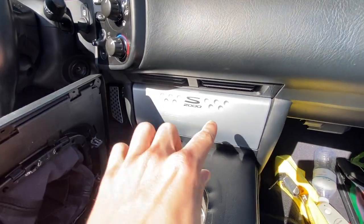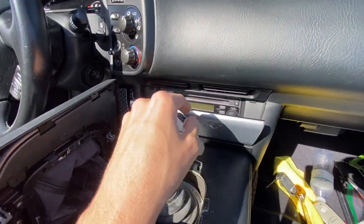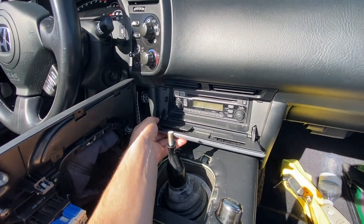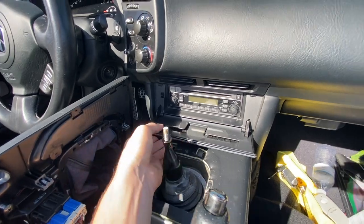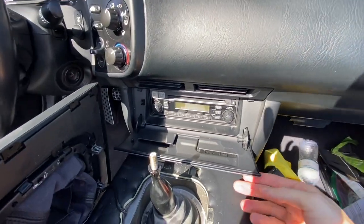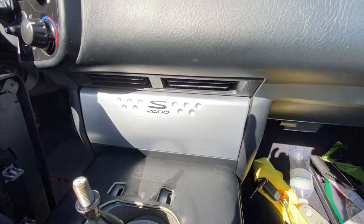Now the task at hand is to get this panel off. If you don't have a popper tool, you can actually just grasp this with two hands and give it a really firm pull and it will come off, but I recommend if you do have a panel tool, just use it so you don't risk breaking any clips.